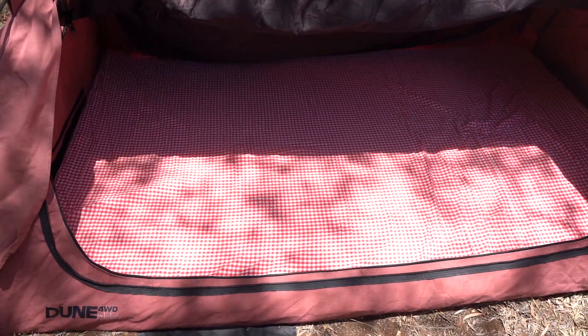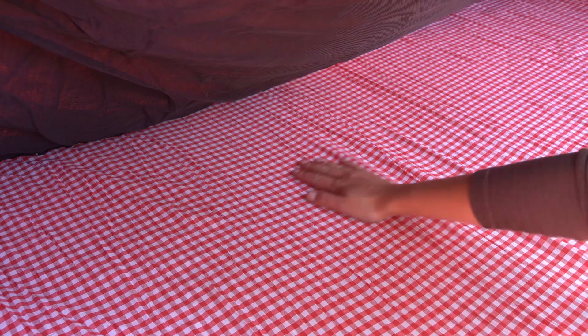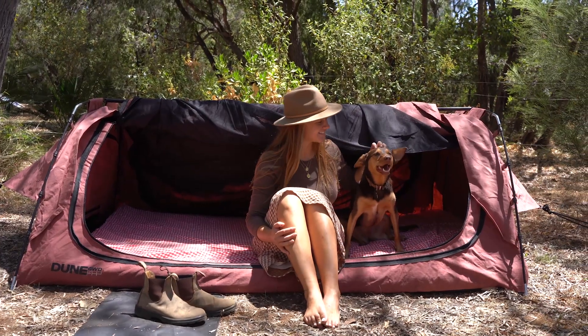The Queen Titan Deluxe comes with a plush 70 mil high density foam mattress, complete with a durable cover. Say goodbye to uncomfortable nights in the wild.